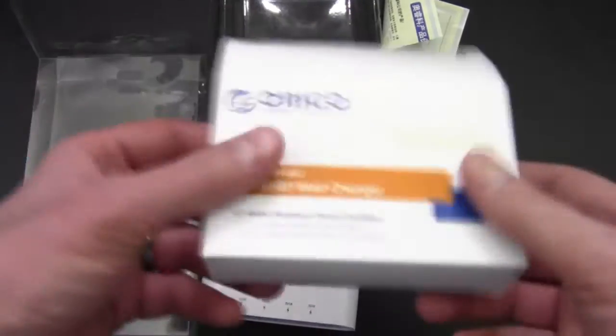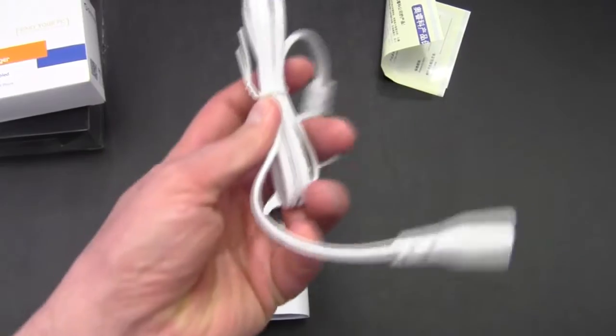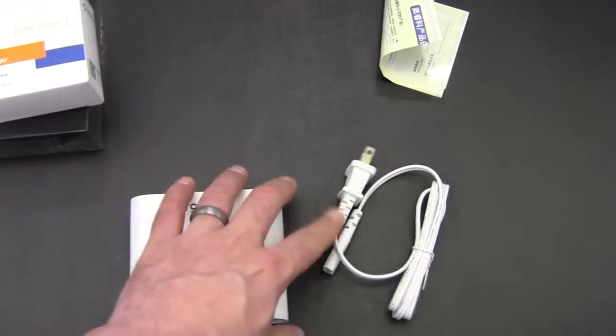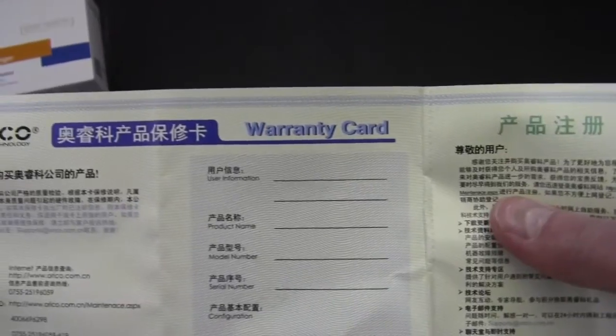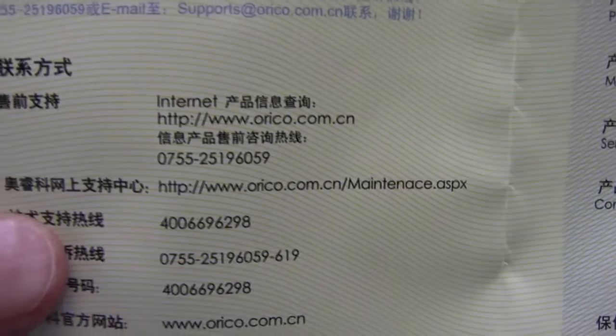After removing everything from packaging, we have the unit, the power cord — as you can see, it's just a standard AC power cord, and this would actually be the wall wart portion of it. So there's nothing hanging off the outlet, which is kind of nice. We also have a warranty card, though it's not in English whatsoever. But no big deal — I doubt there's much to fail here, and there is a website to go to.